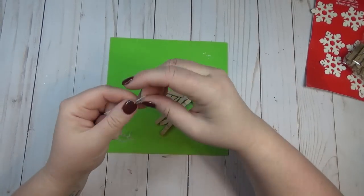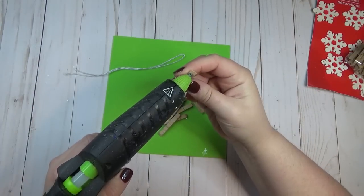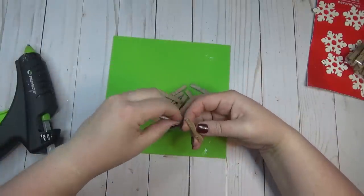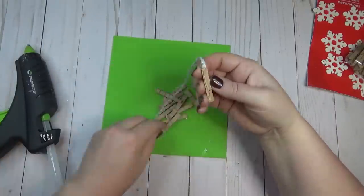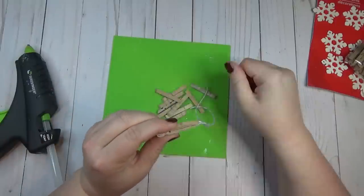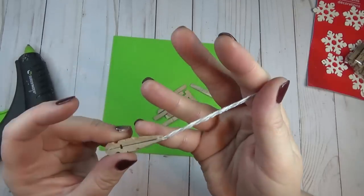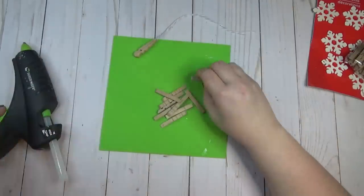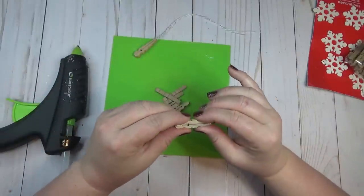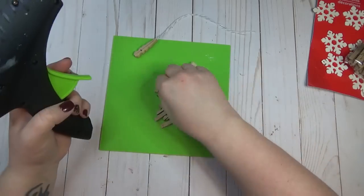I took a length of baker's twine and to get started I glued two of the miniature clothespins back to back, sandwiching the baker's twine in between at the top at the smaller end where the clothespins meet. I sandwiched the folded end in between so I had two tails hanging out the top that I'd be able to tie onto my garland.